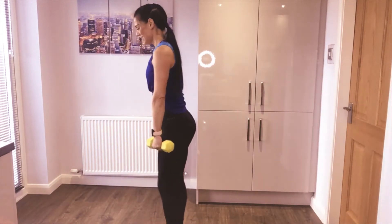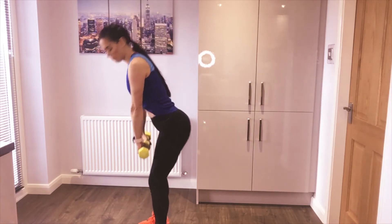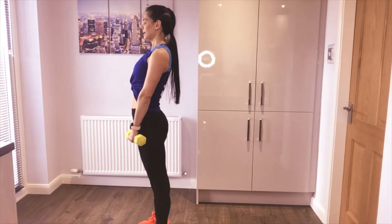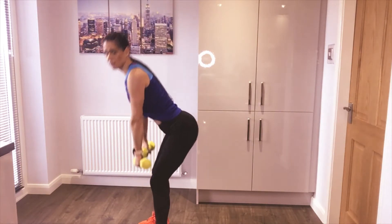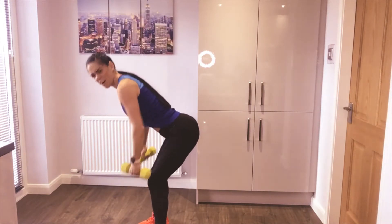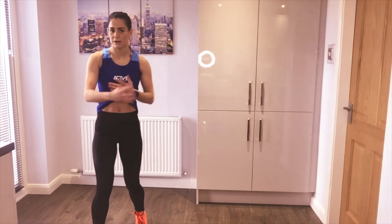Grab your weights — deadlift row with your dumbbells. Dumbbells in front of your thighs — three, two, one, off we go. Come down, hop in, pull, release, stand up. Slide down, twist and pull, stand up. You want to pull your elbows all the way to the back and squeeze your shoulder blades together. Focus on using the glutes and hamstrings as we lower and rise, then focus on the upper back as we row and pull the weights into your ribs. Forty seconds goes so quick — okay, weights down, set one round one complete.